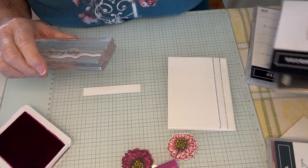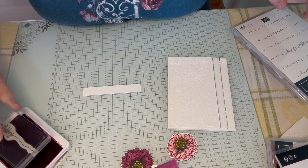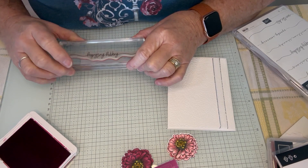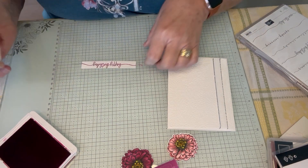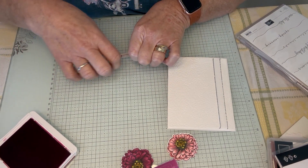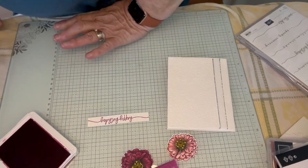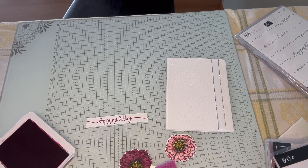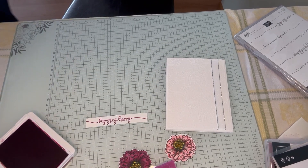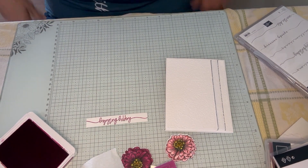Now I'm going to be using the Happy Birthday from my Sweetly Scripted, and I'm just going to lightly ink this up. And with this glass mat — let me just grab a paper towel real quick. It does come with a chamois, but my chamois is probably somewhere I can't get at it. But you can see the marks here — they just wipe right off. So, I have that done.